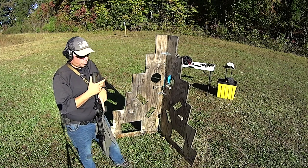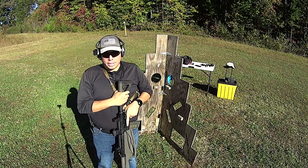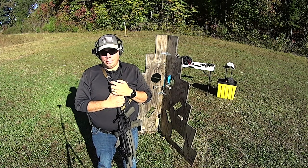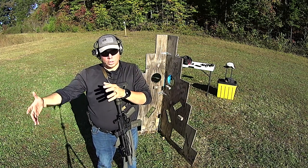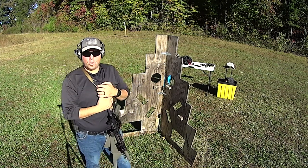So anyways, it's a really simple range fix — a range hack, whatever you want to call it — and it gives you range tools to work with that are mobile. Everything I do is mobile because the owner was actually out here just a few minutes ago and he wants to move this range a little further into the woods so we have a larger area to shoot. So it's nice that I have mobile stuff.